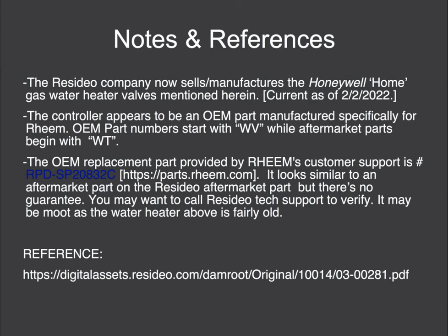You can order the replacement for this valve directly from Rheem — it's SP20832C and you can find it at parts.rheem.com. It looks very similar to one of the aftermarket parts, but there's no exact correlation in the data I found on the Rheem site, so you may want to call Resideo tech support to verify. You'll find the selector chart at the reference below.